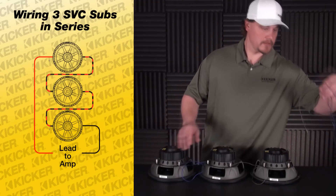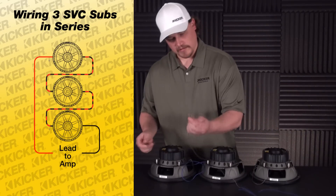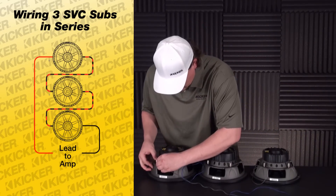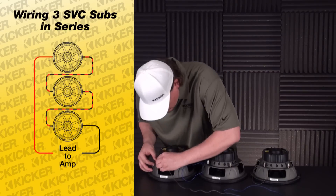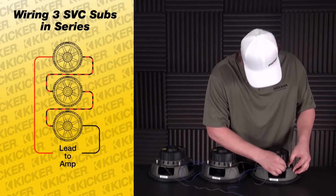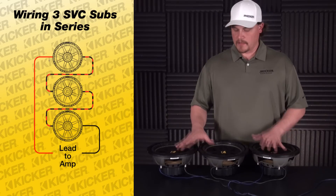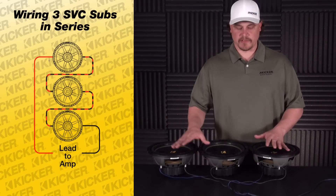This will work and power out just fine. Take the negative of my speaker lead that goes to my amp and go to the negative of this sub. The positive is going to run to my amp — it goes into this sub. So here are three woofers wired in series.